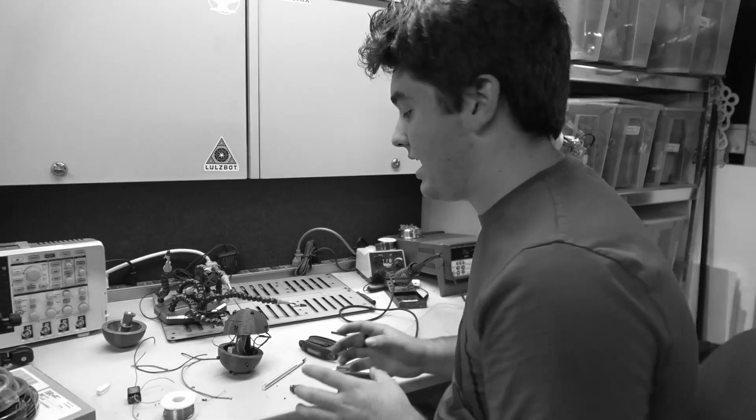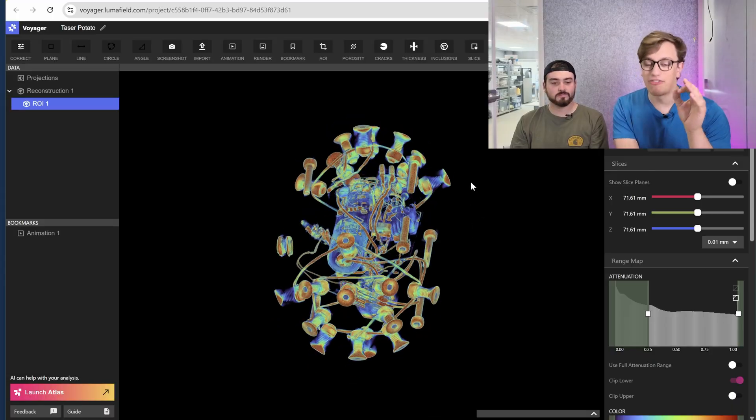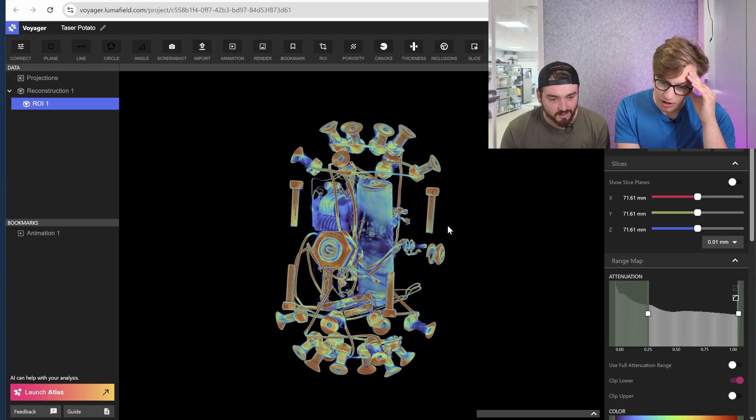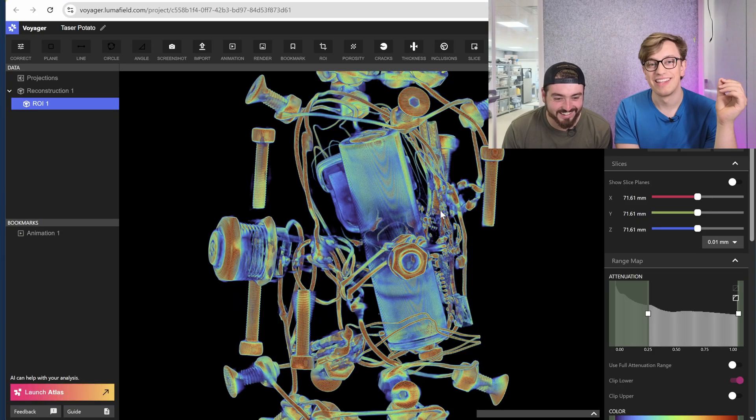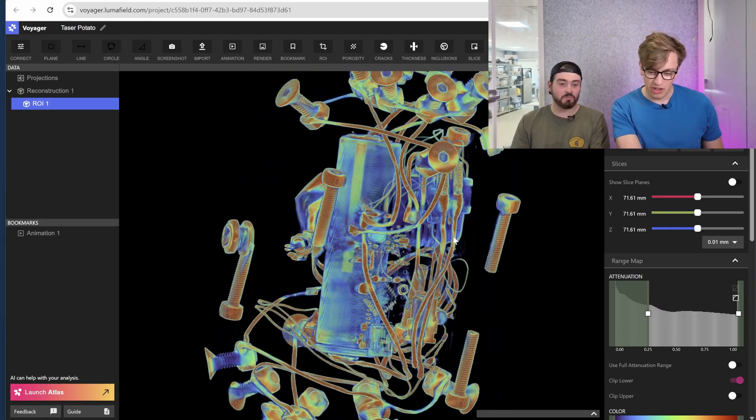I've actually gone and grabbed Riley, who originally built this thing back in — what was it — 2017? 2018? Seven or eight years ago. Because we have the full scan brought up on here and I want to ask you some questions. I don't even remember doing all that. Like, this isn't an interrogation. You don't need to deny everything. I literally — I don't remember all that. Officer, I have no recollection of having built this weapon.